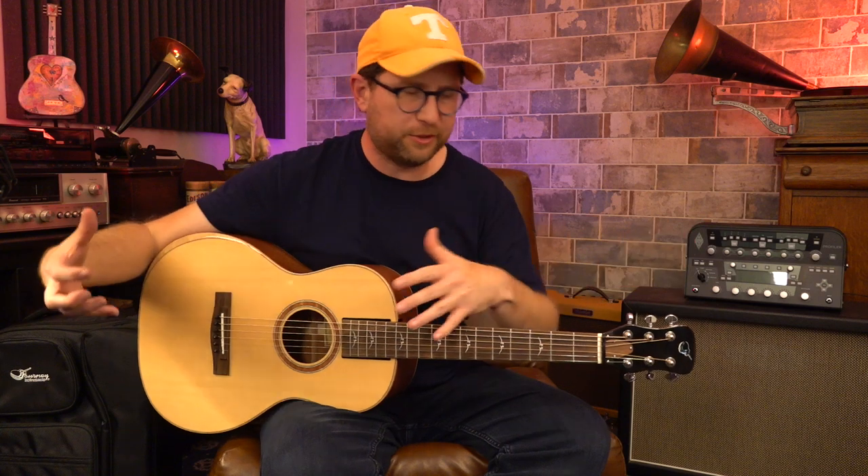I was skeptical about these things because I thought it would be more of a novelty — the collapsing part was going to be the focus of the company, not necessarily the quality of the instrument. But I was wrong. This thing plays really good, it sounds incredible. I thought I would just play on it and let you hear what it sounds like, and then I'll demonstrate how to take the neck off and put it into the bag. It's super easy to do — it's like two steps.